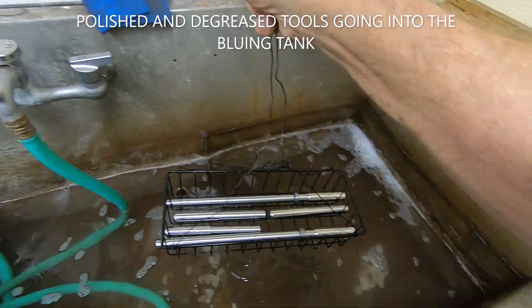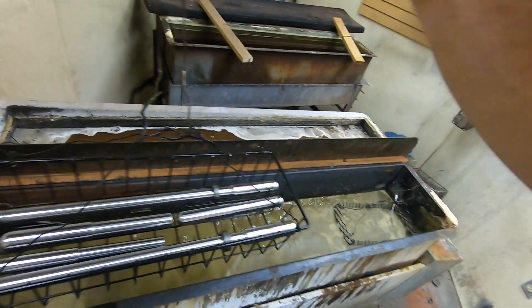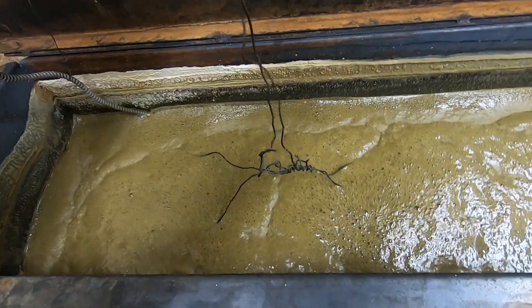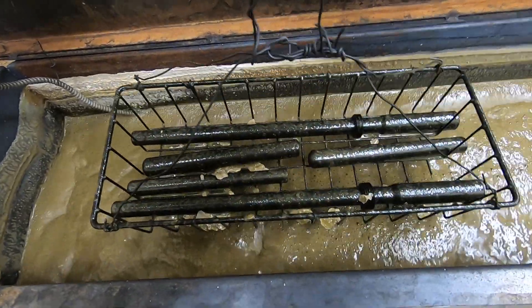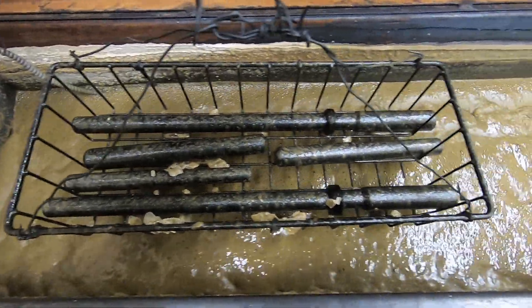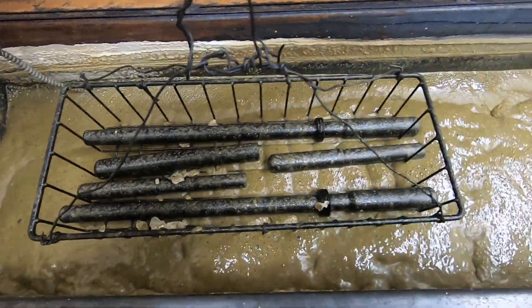Now checking the bluing tank — parts can go anywhere in the tank, just not on top of the basket. Last time we pulled them out they looked pretty close. Maybe just a little bit more — one of those shotgun mandrels isn't quite as dark as the others.